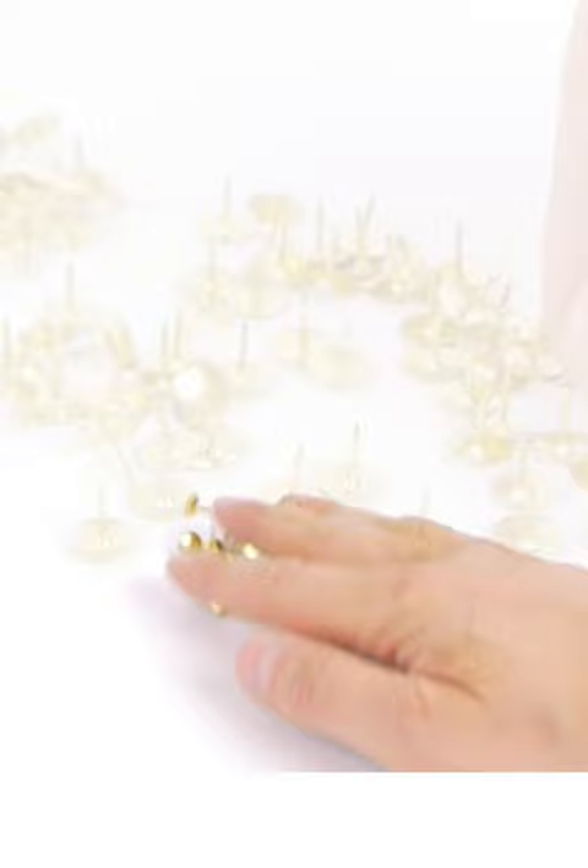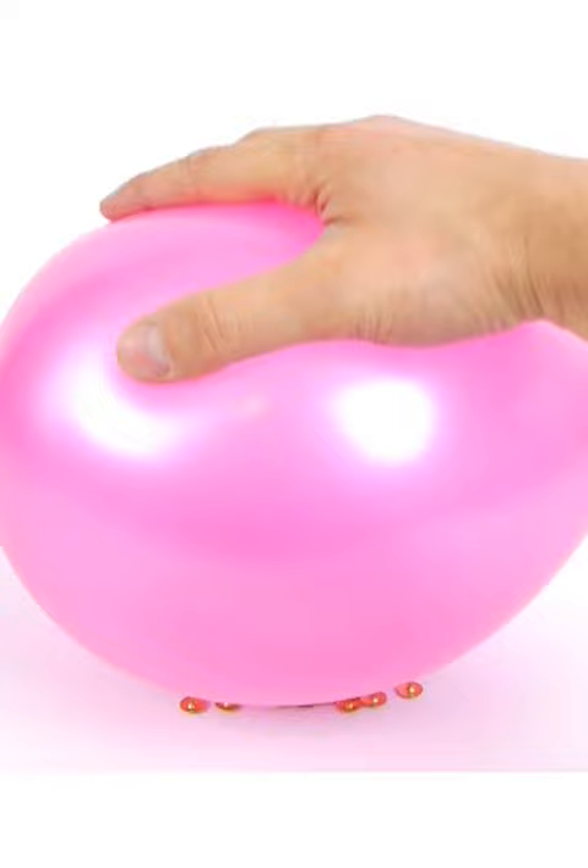If we take a pin and sit a balloon on top, it pops straight away as you'd expect. But watch what happens when I spread out a whole load of pins and try it again. You can actually push the balloon down onto the pins a little and it won't burst. The pressure on each pin is too small to pop the balloon.